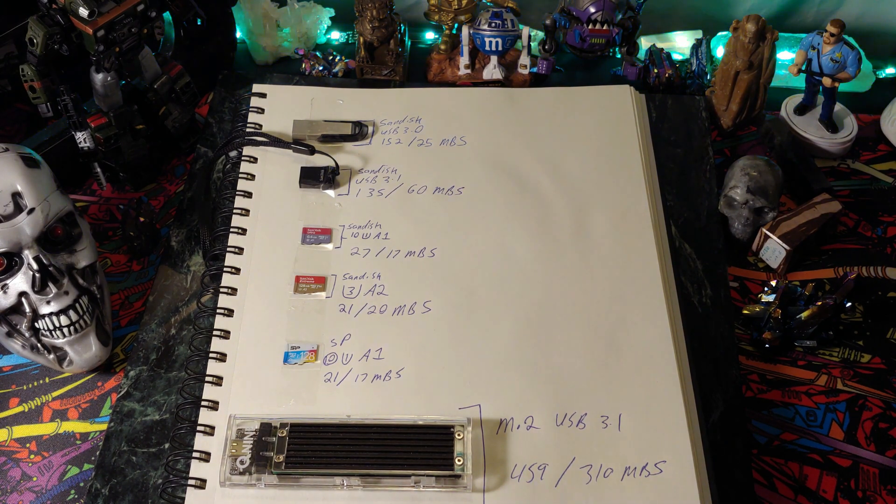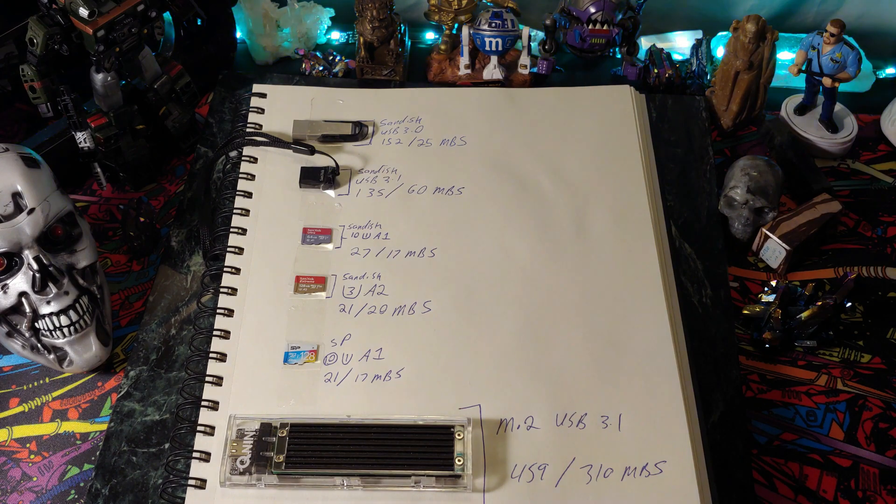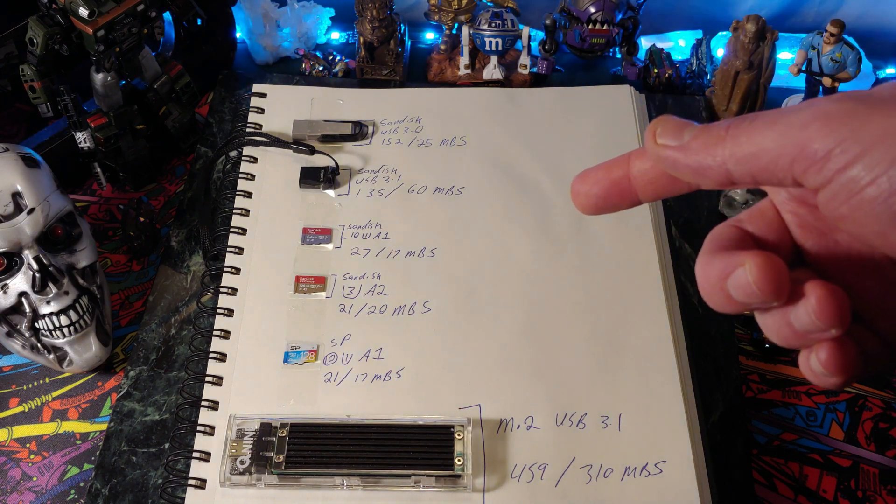Anyways, ladies and gentlemen, that's all I got for you today. Nev from Nev's TechBit — like and subscribe if you like this stuff. It's always appreciated. And as always, take care of each other, folks. Link in the description.